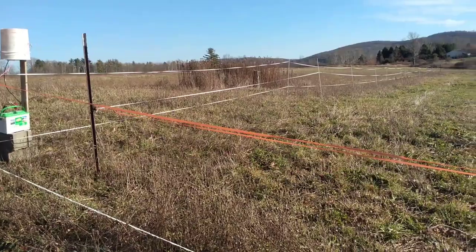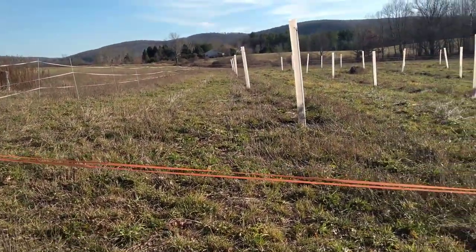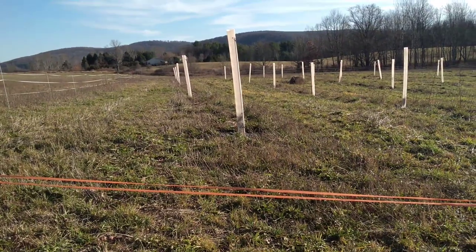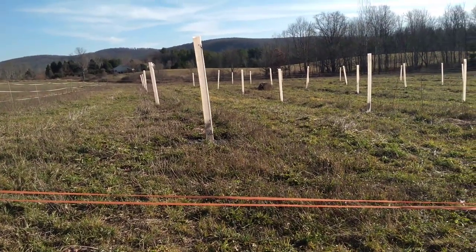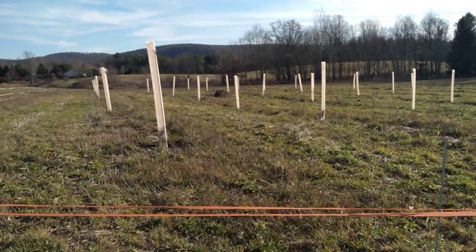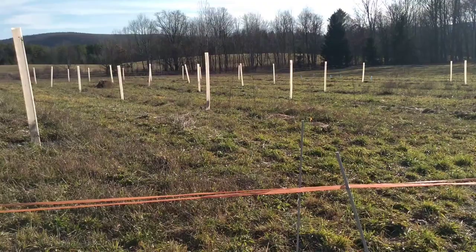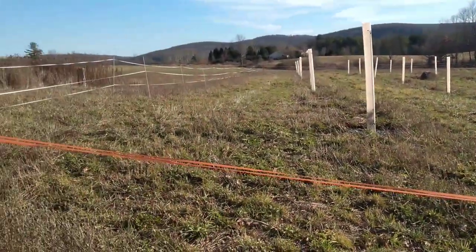Here we are on a beautiful late afternoon outside of Ithaca, New York — this is Brookendale. This is our nut tree carbon farm, black locust carbon farm. I'll just give you an update. All right, have a good day.